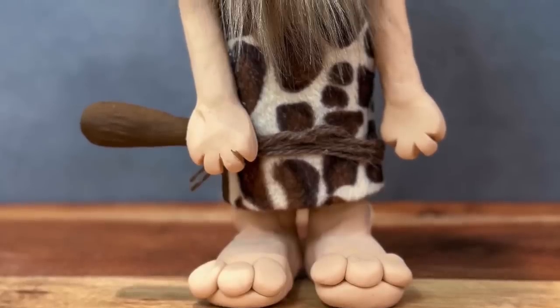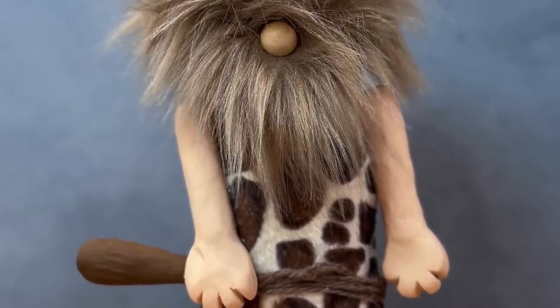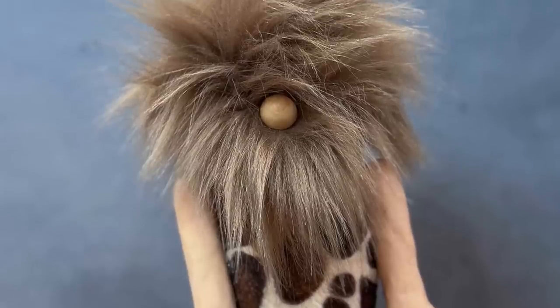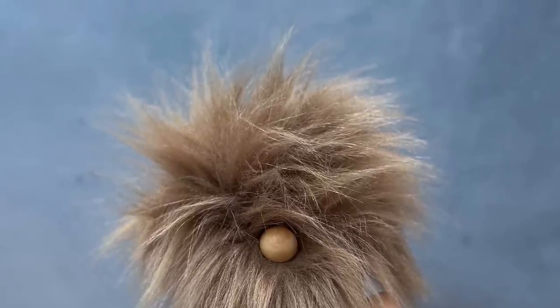There he is - I think he turned out super cute. He was so fun to create. I hope y'all really enjoyed the video. Be sure to give me a like, subscribe, and ring that bell if you want to see future videos like this. Thank you all so much for watching, I really appreciate it.